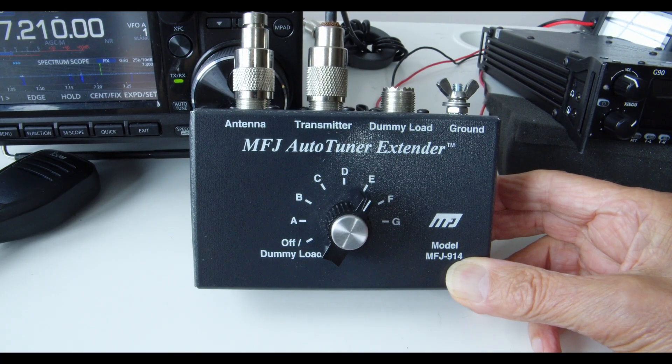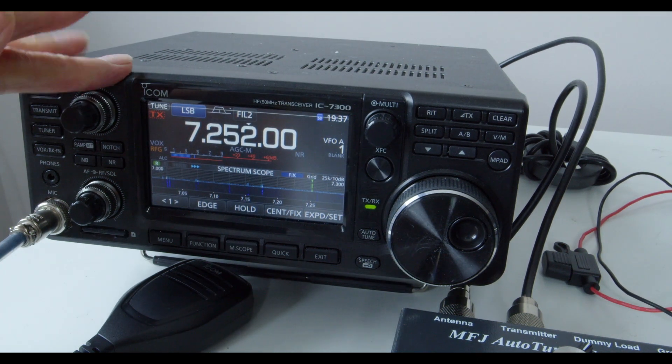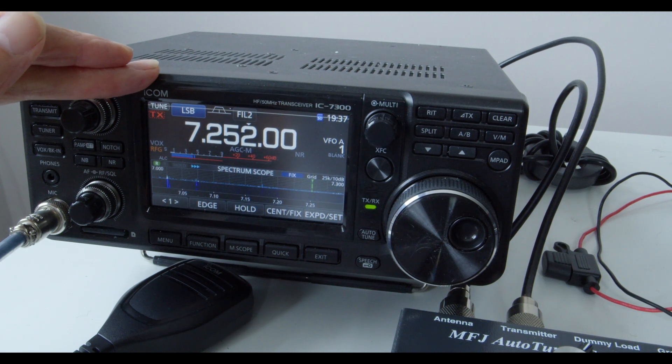Before we start, let me just give you a close-up of the unit. As you can see, it's basically a switch box. I'm testing the system on a doublet. The doublet has got a 70-foot top, about 50 or 60 feet of 450-ohm ladder line going back to a 4-to-1 balun just outside the radio room, and about 3 meters of coax cable coming from the balun into the transceiver.